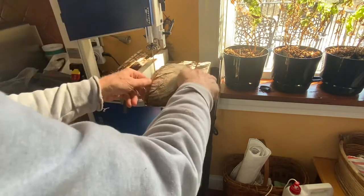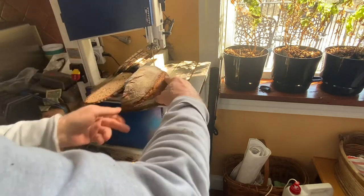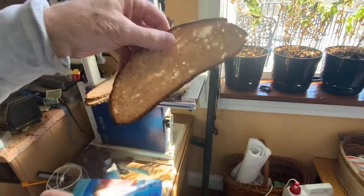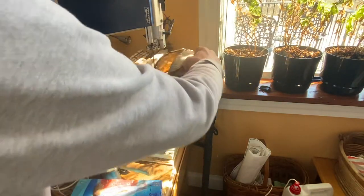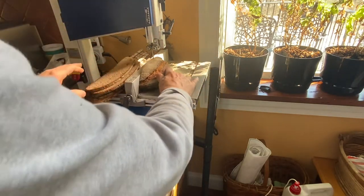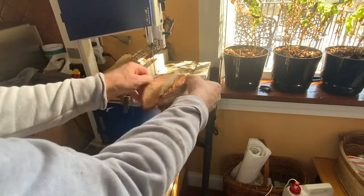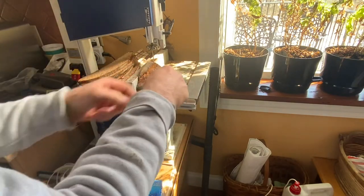It feels very satisfying to cut up a loaf after all the work of dough preparation, baking, smelling the bread, and then cutting and eating it. It's very satisfying to create bread, slice it like this, and eat it — all from just flour, grain, a little yeast, salt, and water. It's amazing.